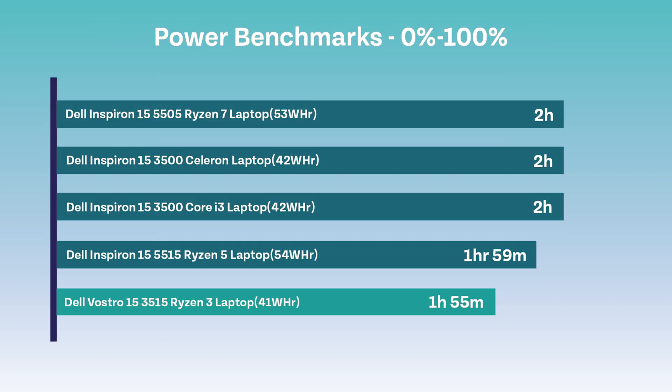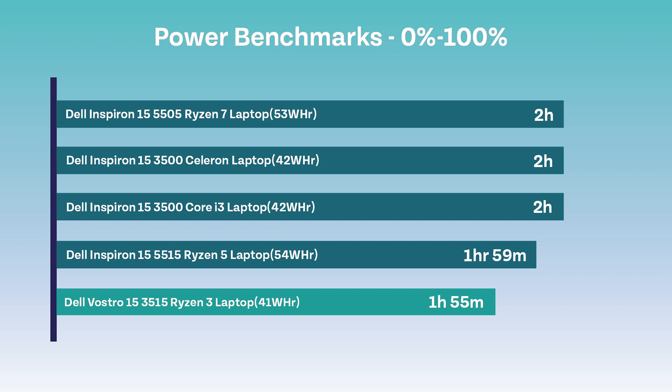We also tested the power of this machine. Firstly, we tested how long it would take for the laptop to charge from 0% to 100%. The result of this was 1 hour and 55 minutes. Next was Battery Eater. This program essentially tests how long it takes for the battery of the machine to die when not plugged in and running at full power. The result for this machine was 1 hour and 17 minutes.